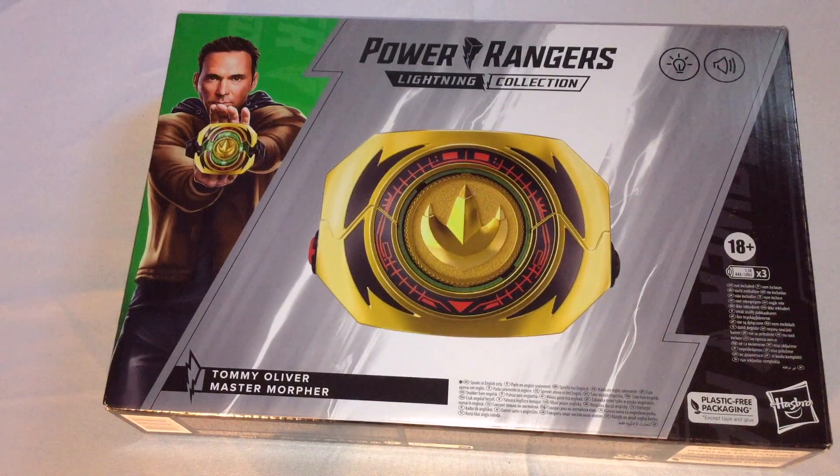I think it was before Jason David Frank died — it was rumored and then fully confirmed. There was an interviewer who interviewed him before he died, and Jason David Frank told him in secret that there was one coming. He actually pitched the Master Morpher to Hasbro, because they approached him to record lines for a White Ranger Morpher or Green Ranger Morpher. He told them: 'You know what you could do to make a lot of money? Master Morpher.'